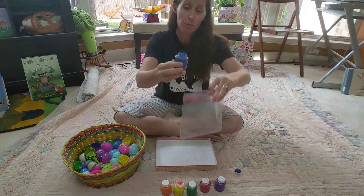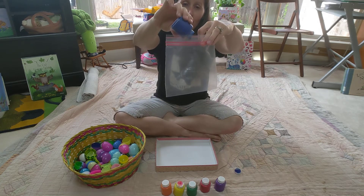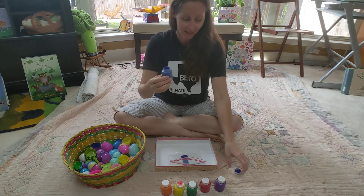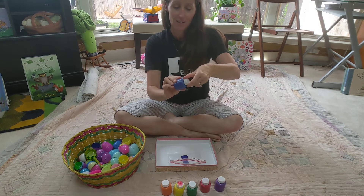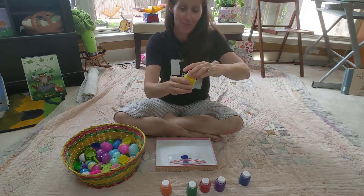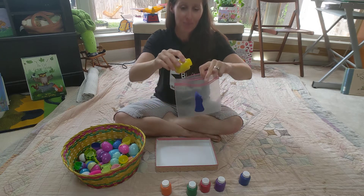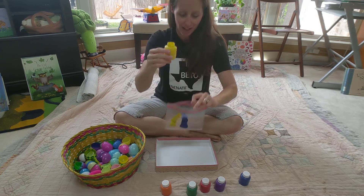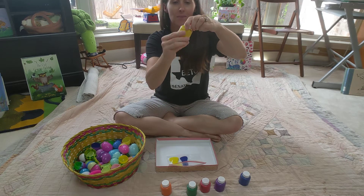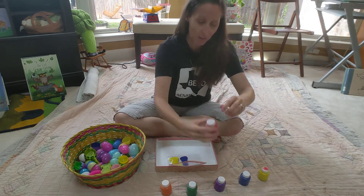I'm going to start with blue, a little bit inside the bag like that. Maybe I'd like some yellow. What are your favorite colors? We're going to see how it looks when they're all mixed up. And I think I'll put some red.